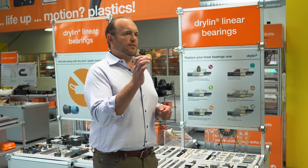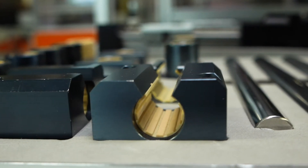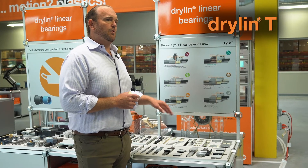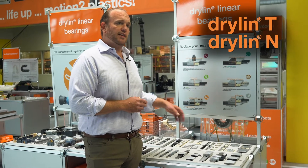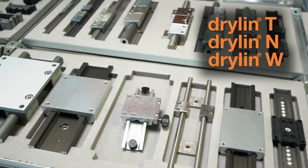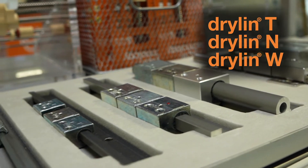We start with an injection molded thermoplastic linear bearing liner. From there we offer it in several different geometries. We have Dryland T, which is dimensionally interchangeable with a lot of recirculating ball bearing guides. We have Dryland N, our low profile series, and we have Dryland W, which is our flagship model available in a multitude of different options as far as materials and geometries.